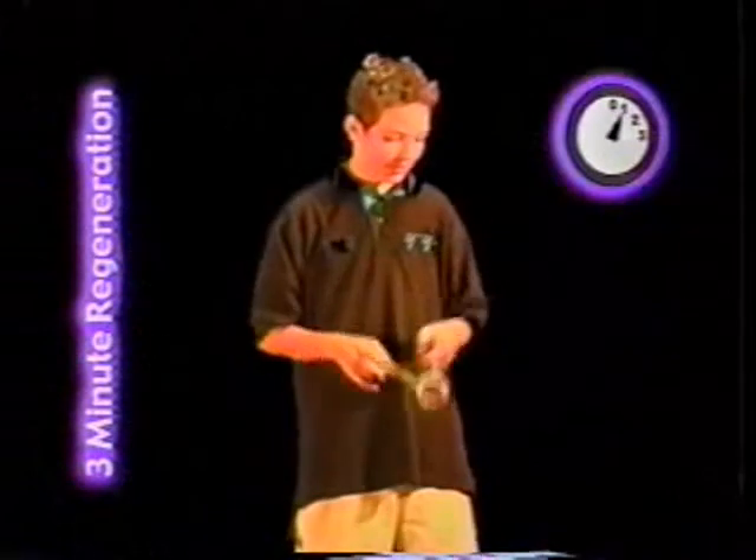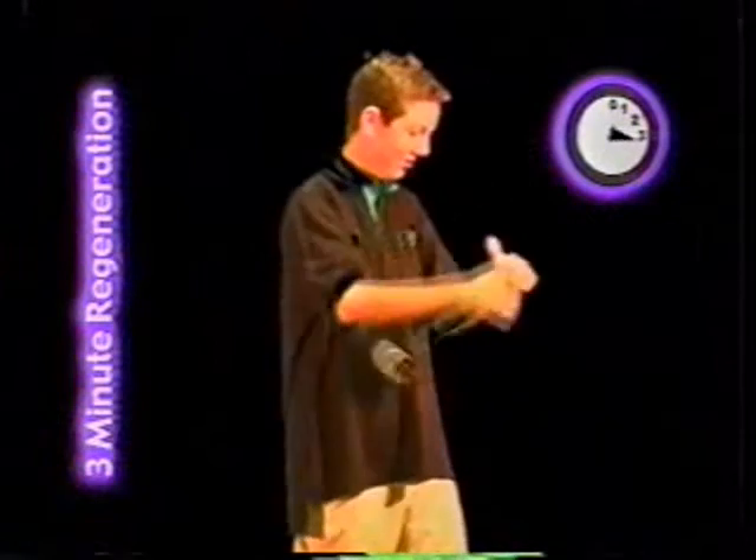Now it's time for your three minutes regeneration. You must keep the yo-yo going, doing tricks for three minutes by only regenerating the spin, not catching it.